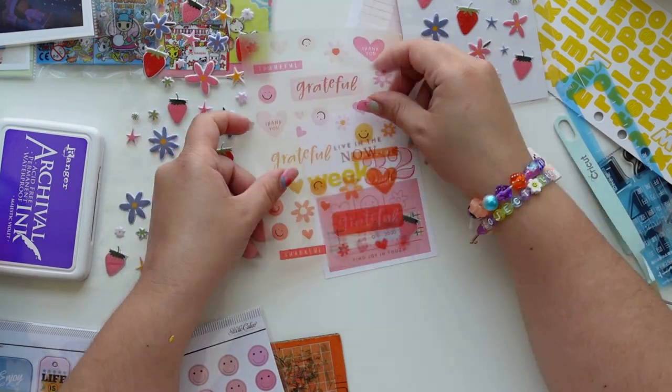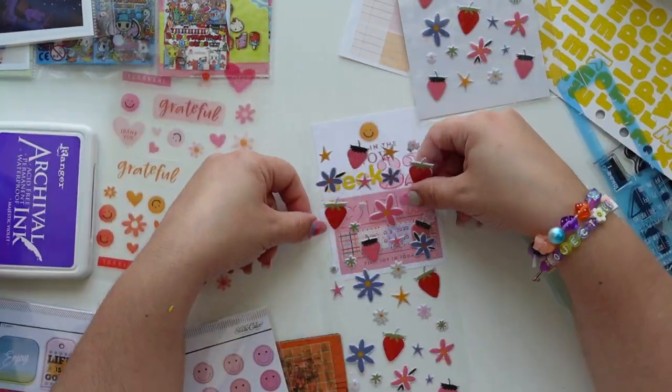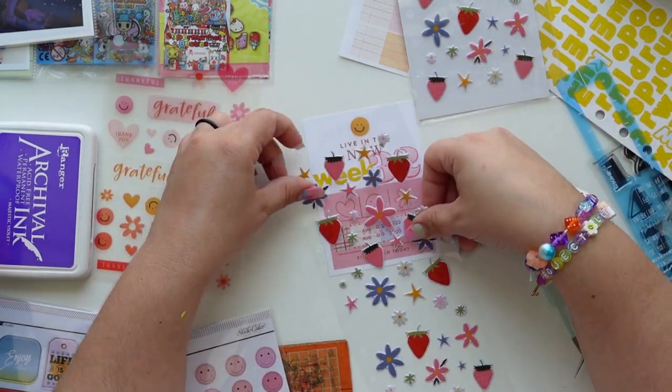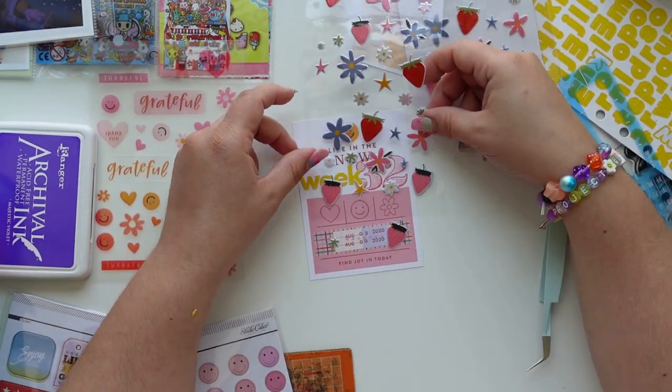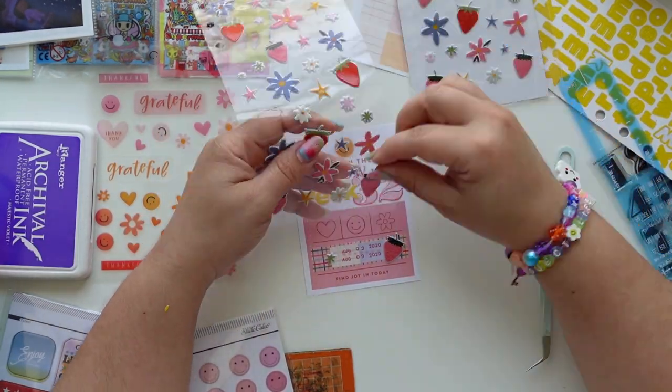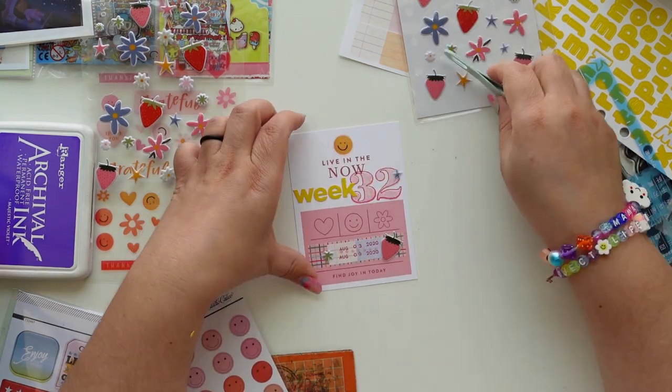This sticker sheet was my favorite item in the whole kit. The whole kit was like a slam dunk, but I love the strawberries — I don't know why, they're so cute. They also had a bunch of little flowers and stars that I can always use in clusters, with little word stickers or washi tape, or next to other items.